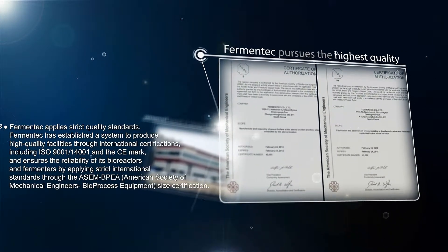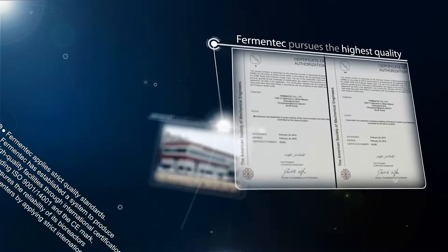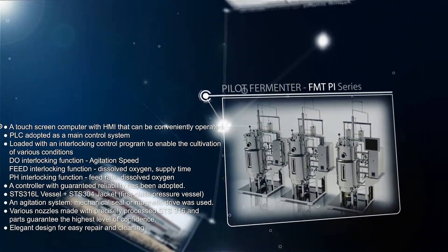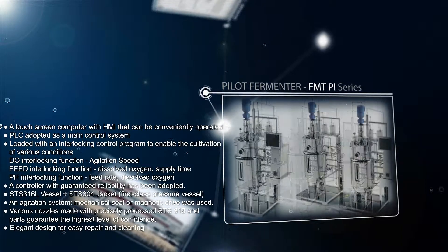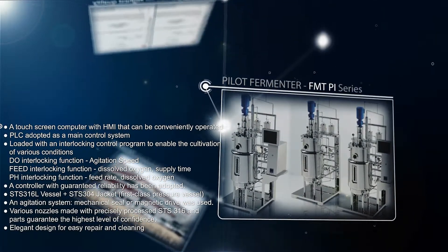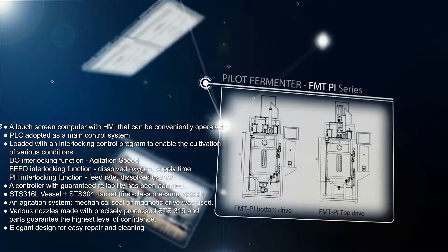Fermentech has built a system to create facilities with superior quality. Pilot fermenters are designed and manufactured to satisfy international standards and cause no corrosion or abrasion, as well as minimize material quality degeneration through delicate processing processes.